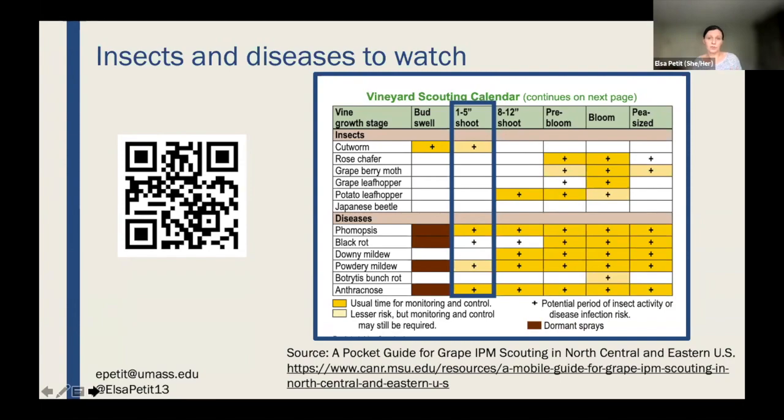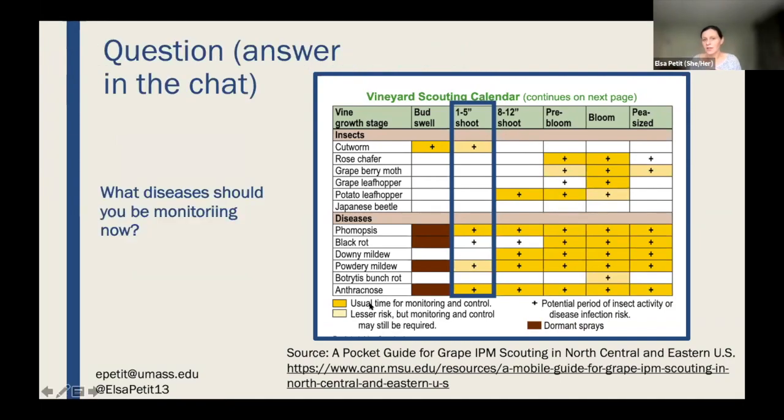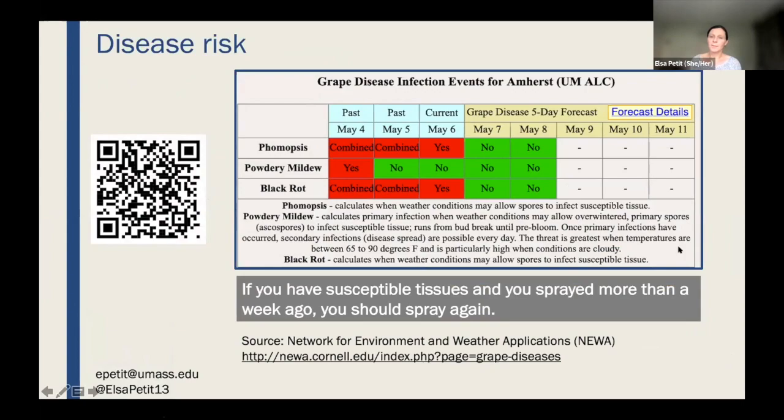In the chart legend, different colors indicate how much concern each disease warrants at this stage. Phomopsis and anthracnose are the ones that were dormant on the cane and will start first, along with black rot. If you're growing grapes or apples you probably know about NEWA. I went on NEWA today to look at what's going on in terms of disease risk — you can enter your town to find your current disease risk level.